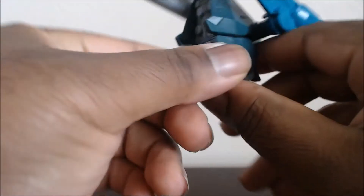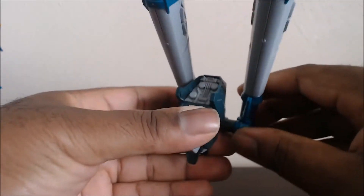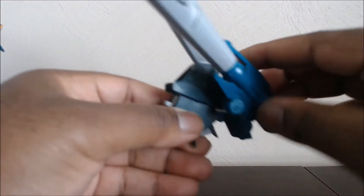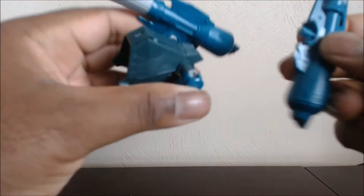On the back, you have his thrusters that move. This one was quite simple to build. You have the cannons that rotate, and they actually swivel a bit here at the base, and these are just pegged in like so.